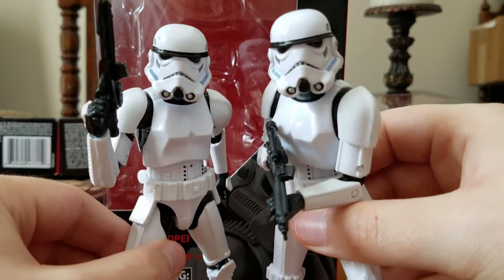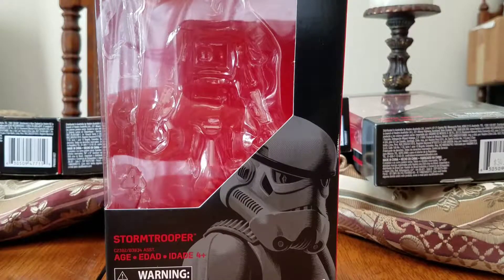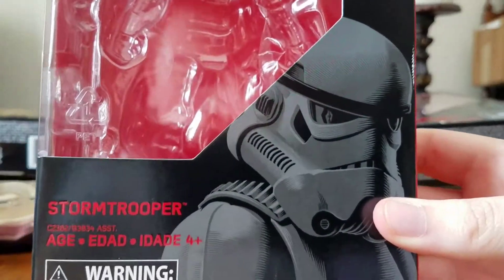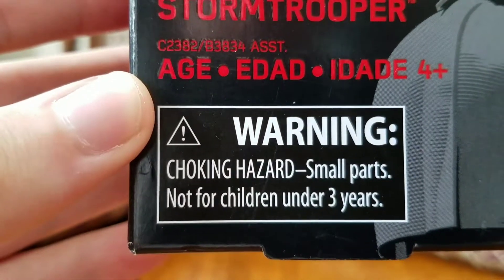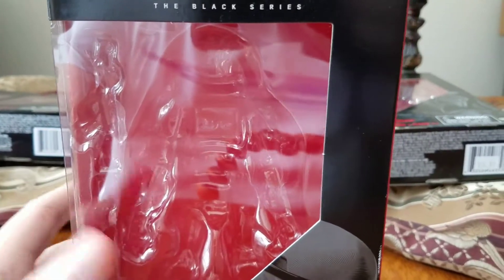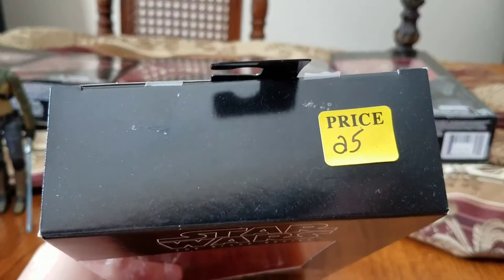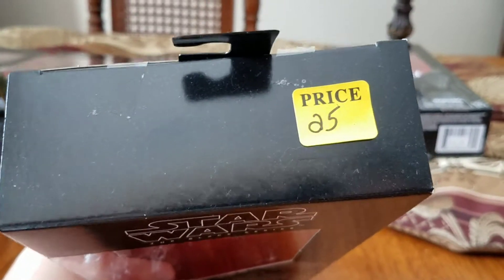So we're just going to move these two off to the side and take a quick look at the packaging. Right up front here, you have a very cool picture of the Imperial Stormtrooper. At the top here you've got Star Wars The Black Series — red and black, pretty much the basic color scheme design of this line. And if you remember in my Harrison Dula review, I mentioned I got her for 28 bucks.